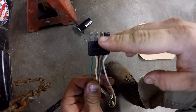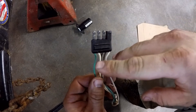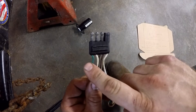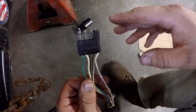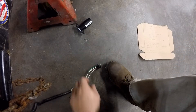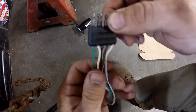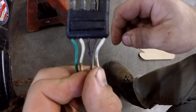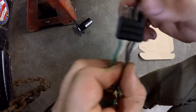Before you cut the old 4-pin off, I recommend you draw a diagram of how it is wired. For example, usually the right turn is green, but that is not always the case, so to avoid confusion, draw a diagram. Things may get a little bit confusing if you have 5 wires on your 4-pin connector, like I did.